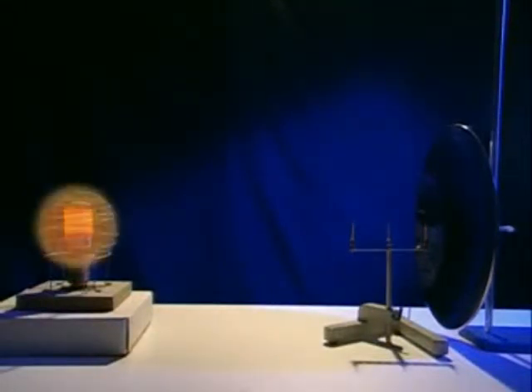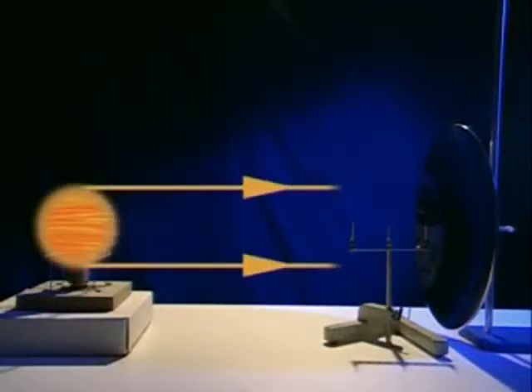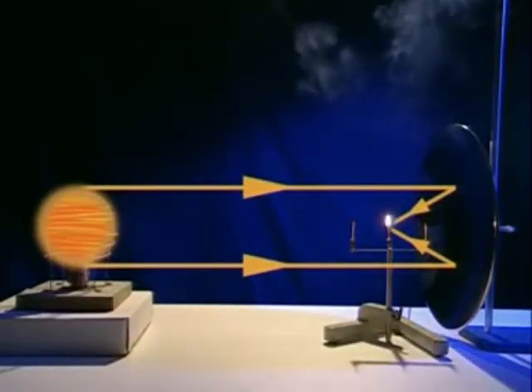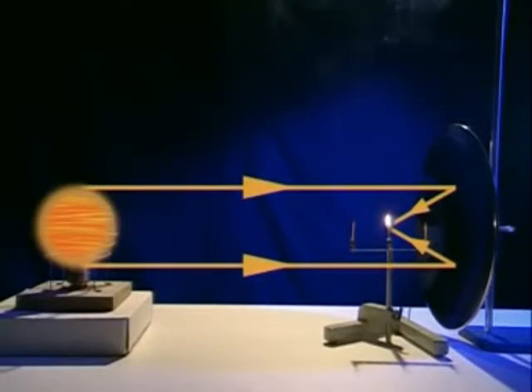The heat rays arrive at the curved surface and are reflected inwards. Wherever the rays strike, they all reflect to the same central point. This is the focal point of the dish.